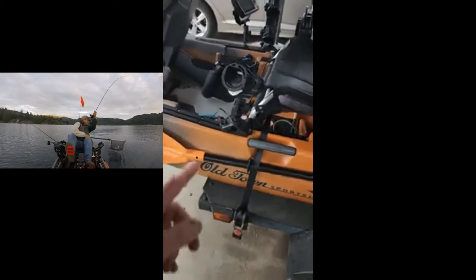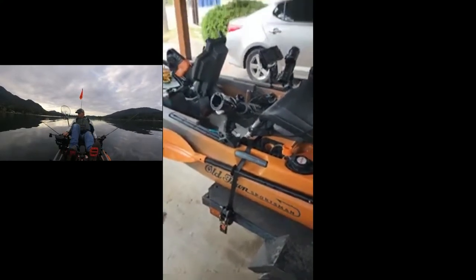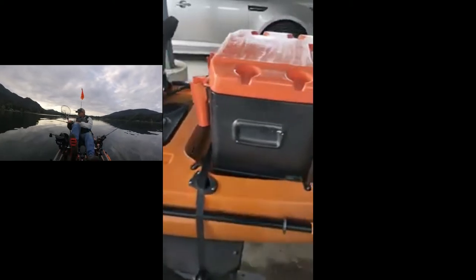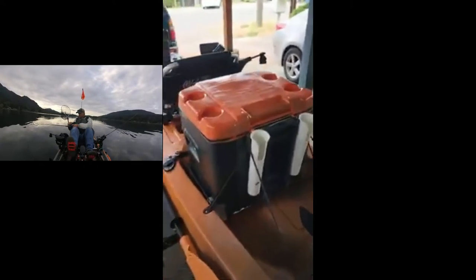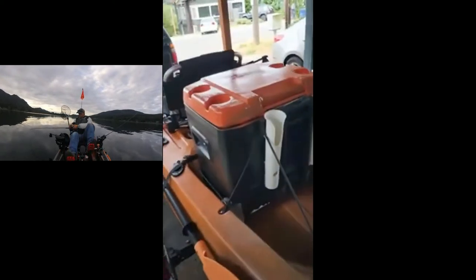I used my Scotty rod holders right here — I like those better. They're close, right below the seat. I really didn't want to have rod holders way up anymore, it's kind of a pain. I also made a custom cooler, which is really cool because I can actually take my wheels and just sit them in the back. And as you can see below, there's the PVC pipes right there — perfectly matched.